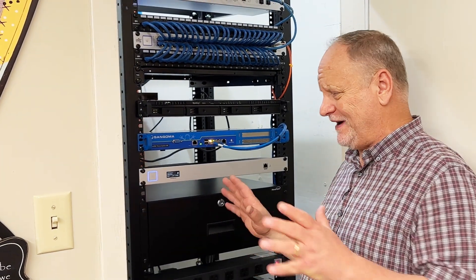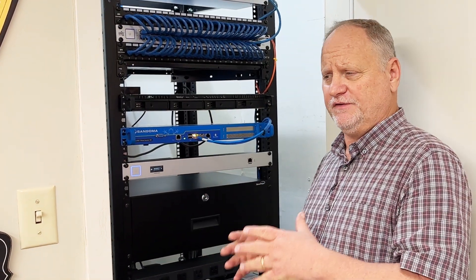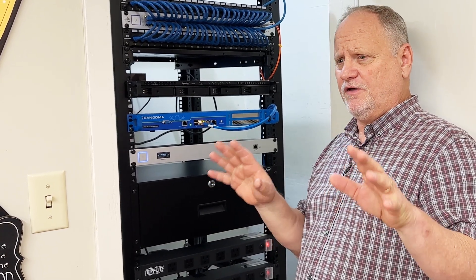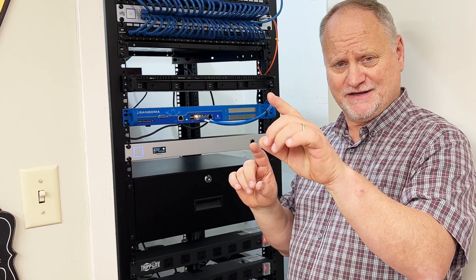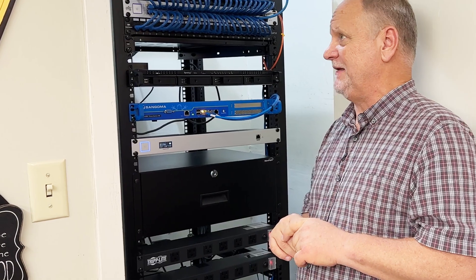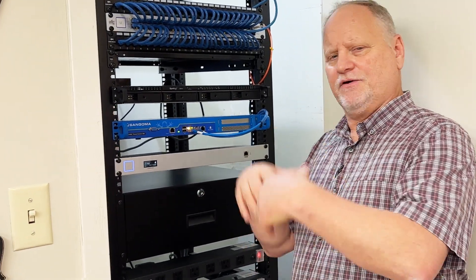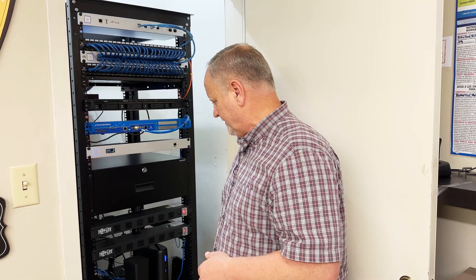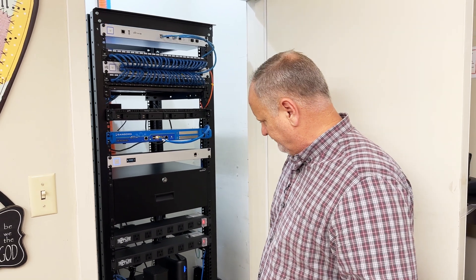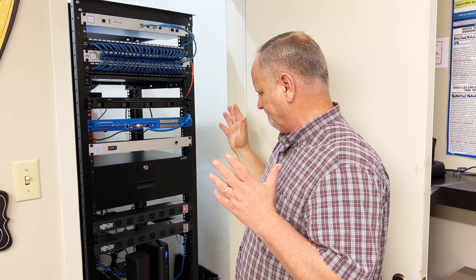The first place we're going to check is right here — this is the main distribution point for all of the data that goes into the entire building, from here to other buildings, all the way up into the steeple where our microwave gear is. This is where the internet comes in and everything goes out. It's basically a seven-foot full rack of equipment to make everything operational.